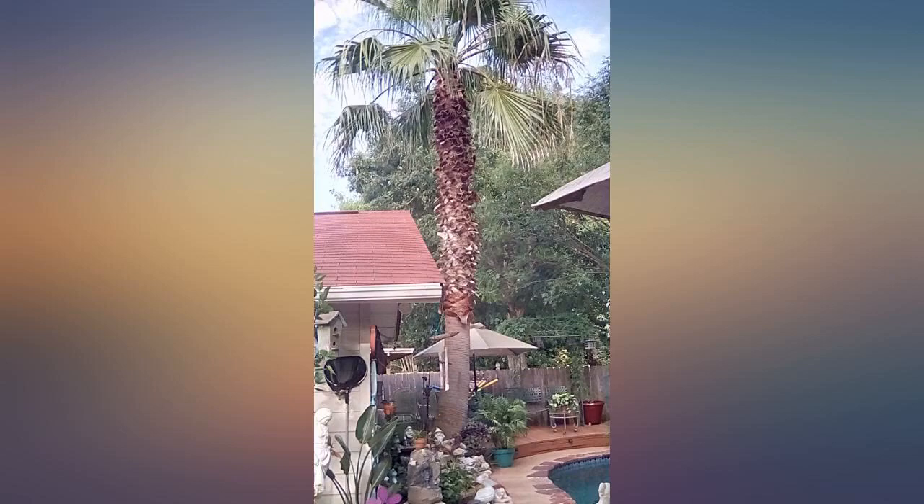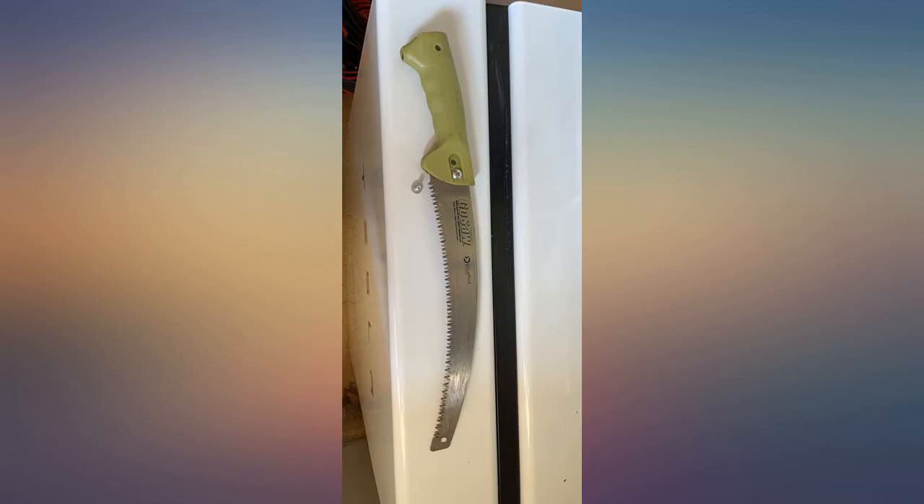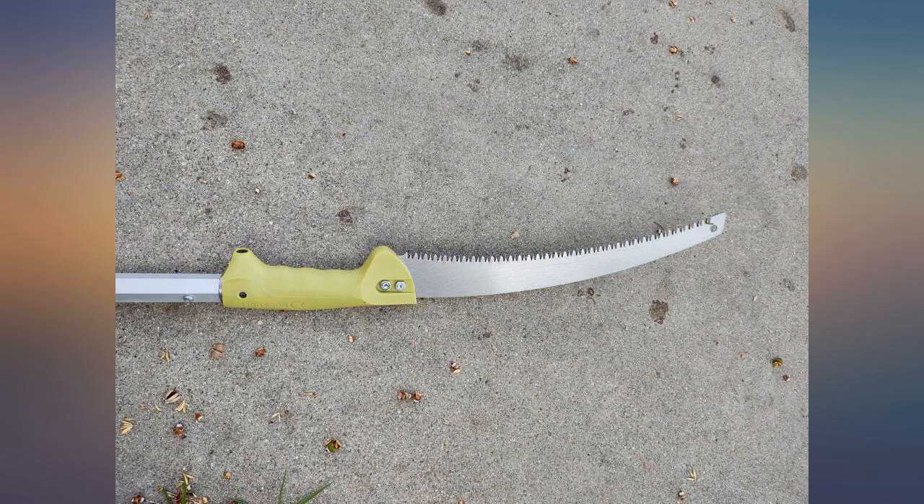Unfortunately the saw blade itself was not very sharp; however, it can always be upgraded. Just remember: if you are uncomfortable doing the work on trees, leave it to a professional.